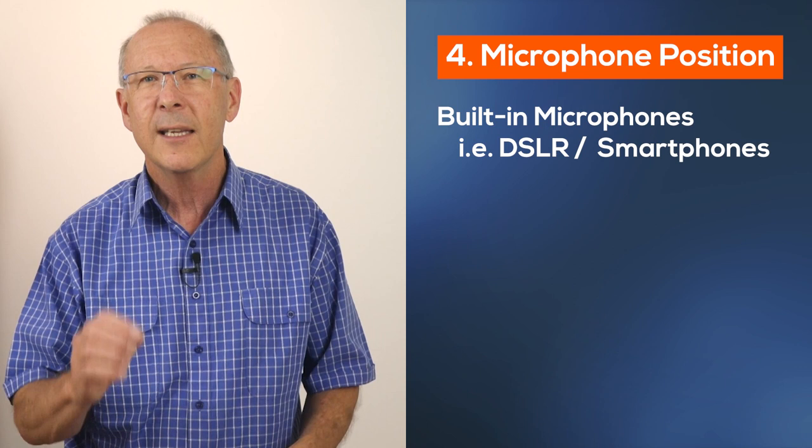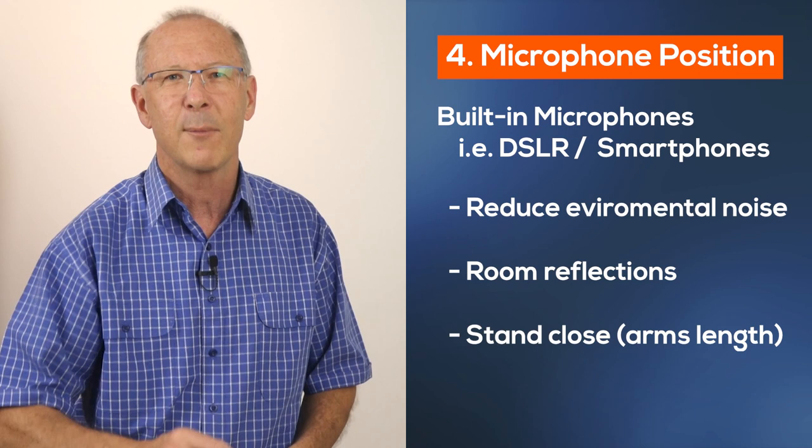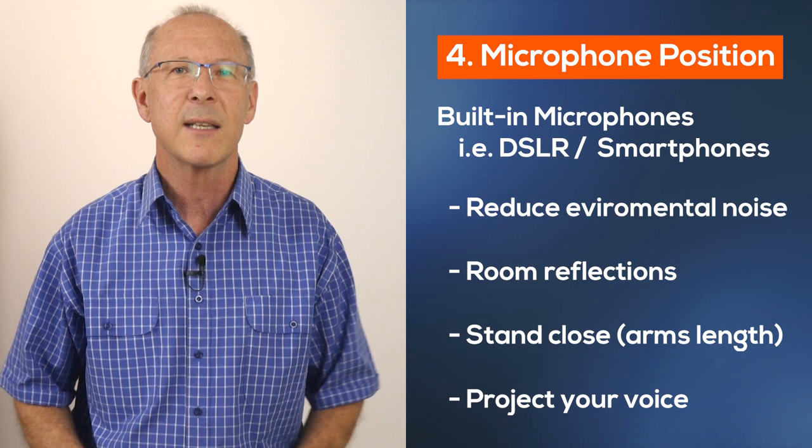If the best microphone you have is built into your camera or your smartphone, you need to diligently follow the suggestions about reducing environmental noise and room reflections, and then try to stay as close to your camera as possible. Also, being conscious to project your voice and maintain good volume will go a long way to improving your audio recording.